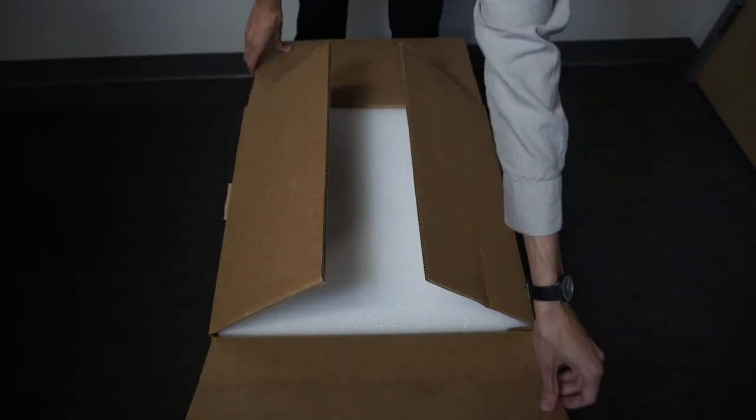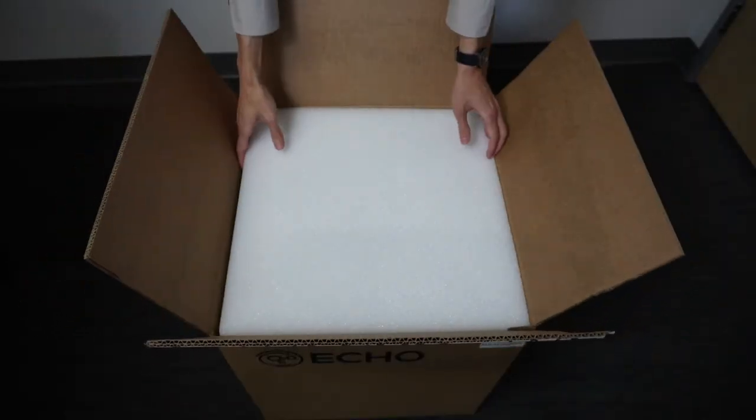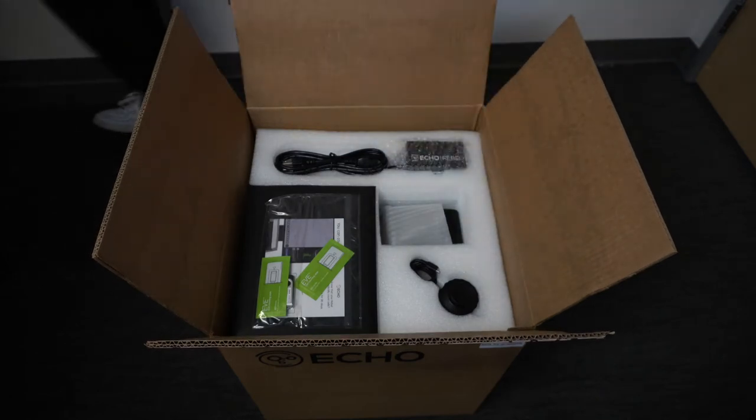You will have received your REPL in a box. If you have ordered any additional accessories, you will have a second box. Let's unpack them.